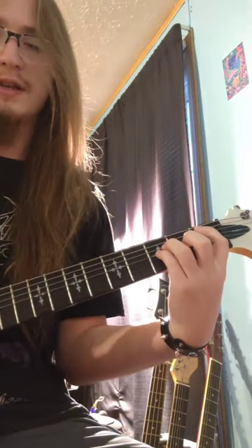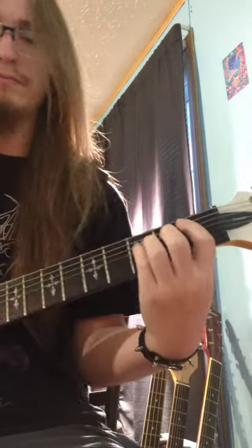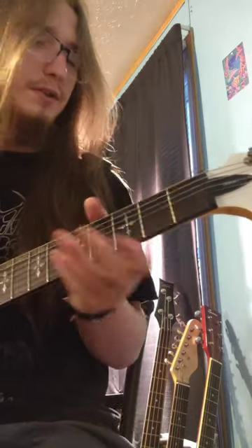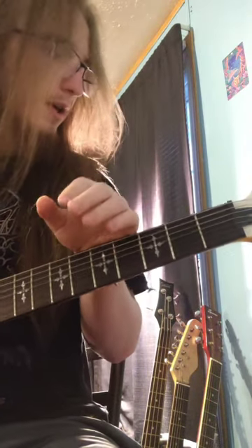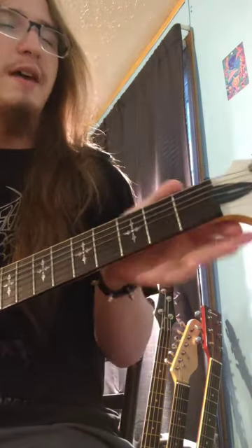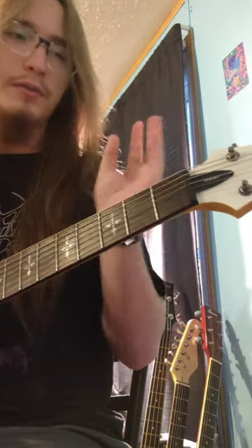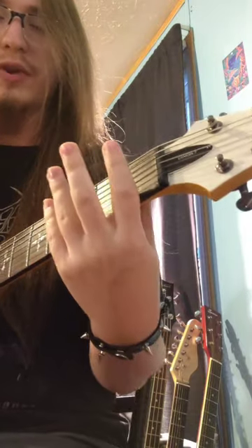So it's basically just E standard, you know, six strings up, and then A on the thick string. I'm making a tutorial on how to play Siren's Call by Guttural Slug. I feel like it's one of the more easier songs in this kind of genre. Not very hard to learn at all. It's also not a long song, so pretty easy to learn. Let's get straight into it to break down the first riff.